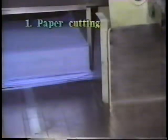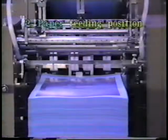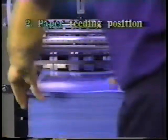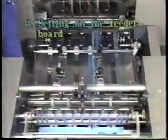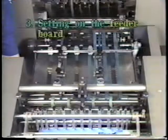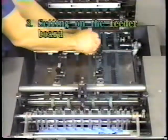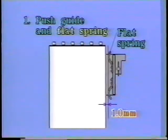The poor cut paper should be recut and the difference should be within 0.5 millimeters. Set the paper feeding position in the center. Set the skid rollers, the board tapes and the retainers. Set the push guide and the flat spring.